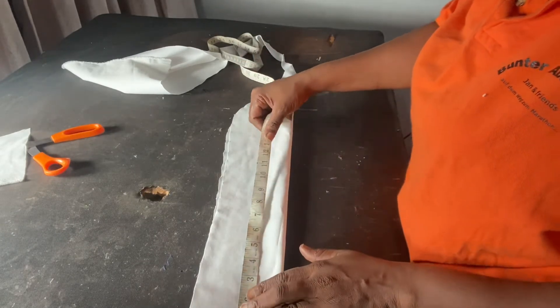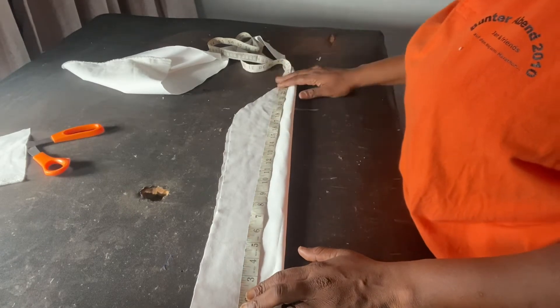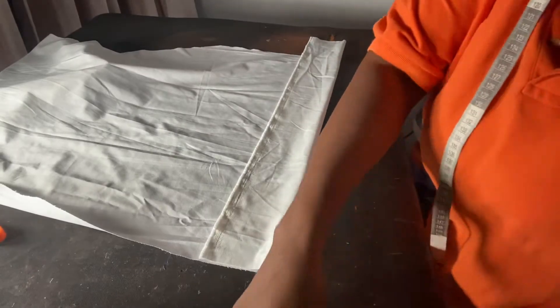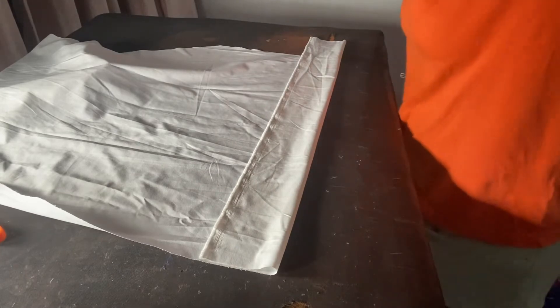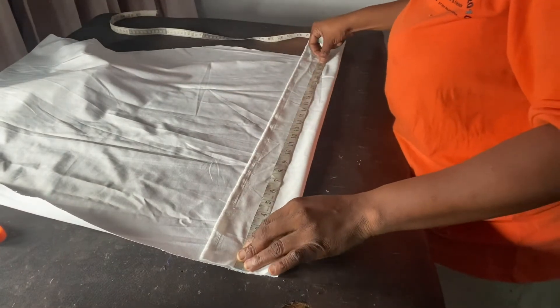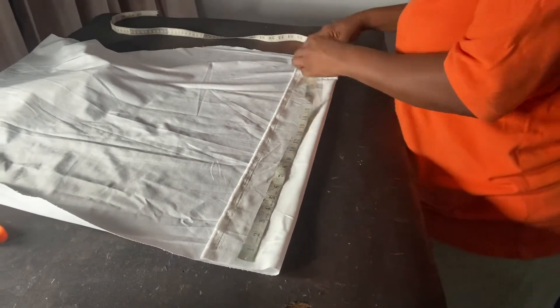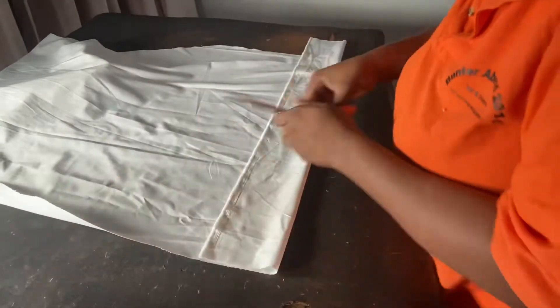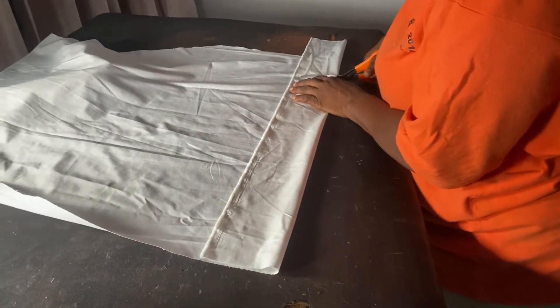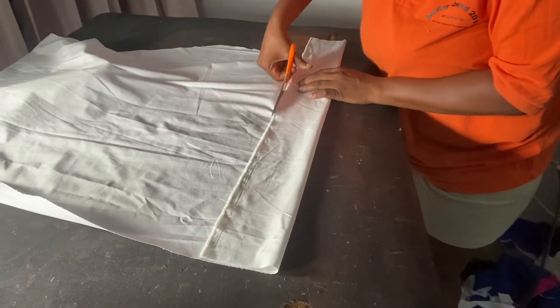Four inches plus 17.75 gives me 21.75, so this material is not enough. I'll go ahead and measure out 22 inches total for the collar length, and then I'll go ahead and cut this out.